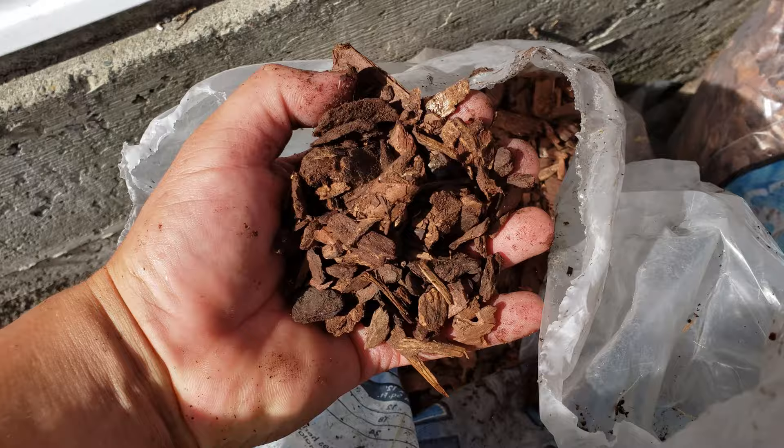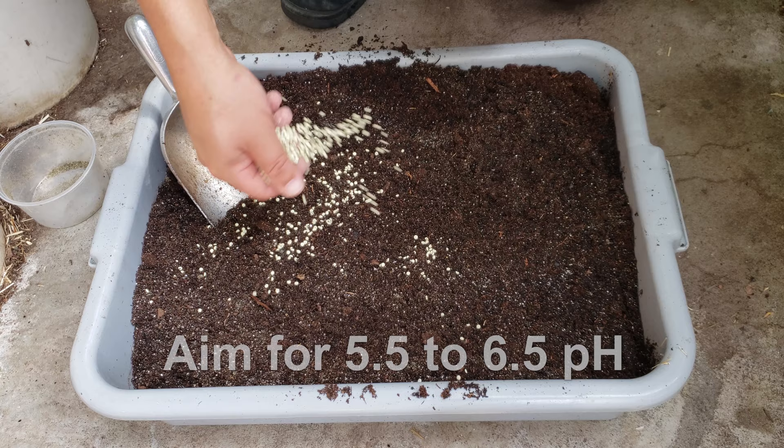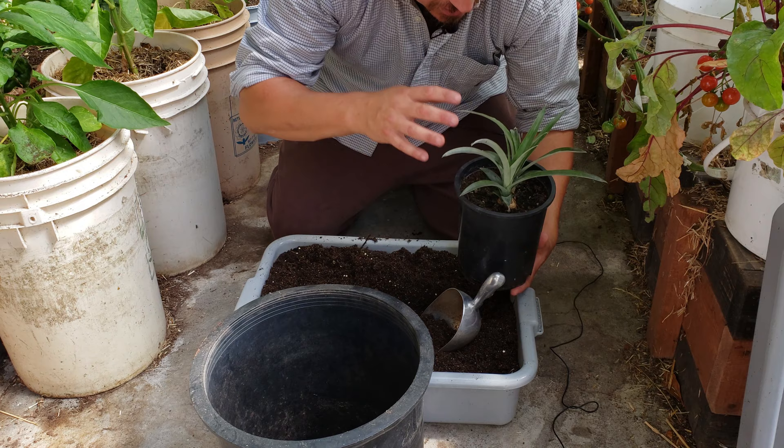If you're wondering about size, the fine grade bark seems to work the best. The other thing about pineapple plants is that they enjoy an acidic soil — a pH of 5.5 to 6.5 seems to be ideal. Add in a handful of elemental sulfur to lower that pH and you're good to go.